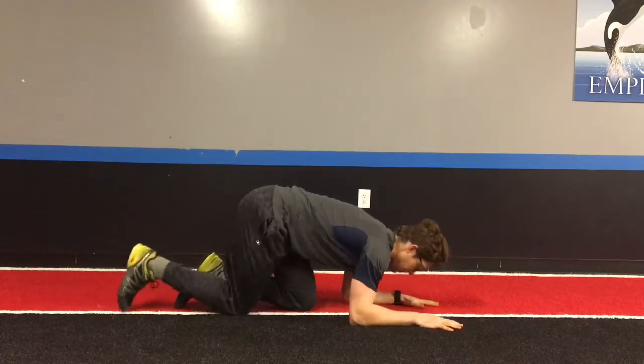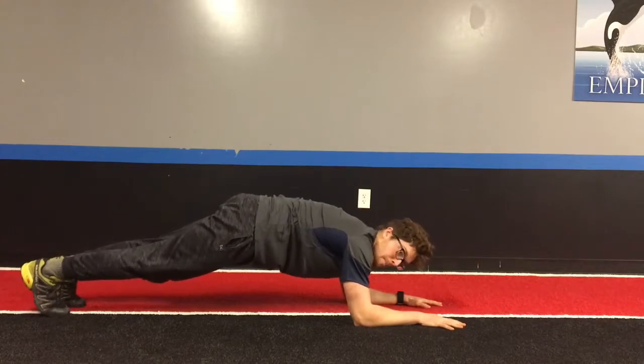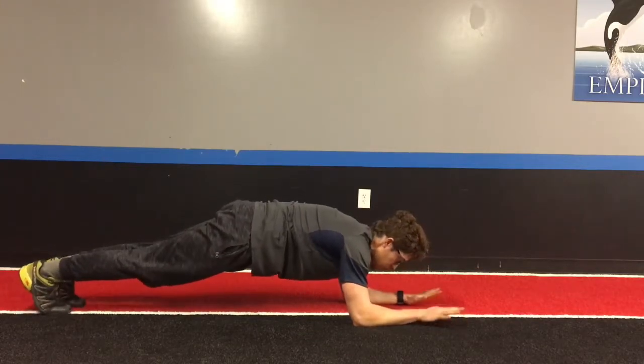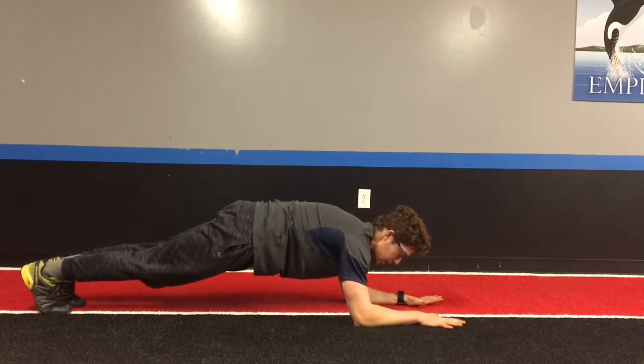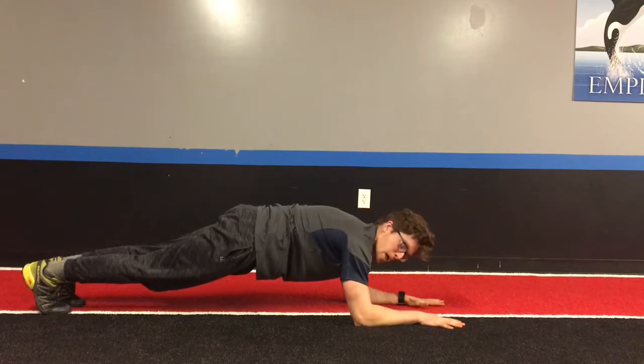So getting back into my plank position, rather than just holding here, we're going to go from the upper body all the way down to my feet. First, what you want to do is drive your palms and forearms through the floor. You'll notice this is the relaxed position and this is my active position. The whole time I'm continuing to press my palms and forearms down into the floor.